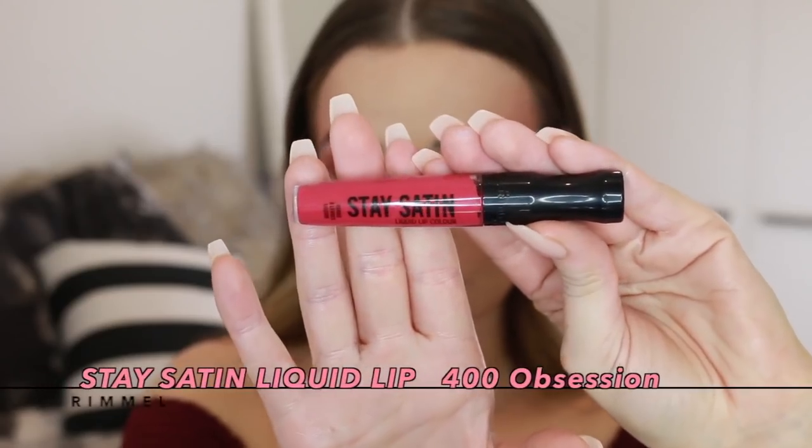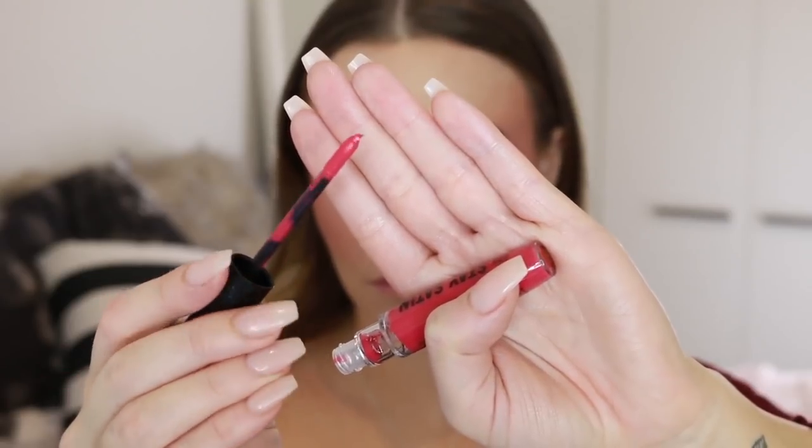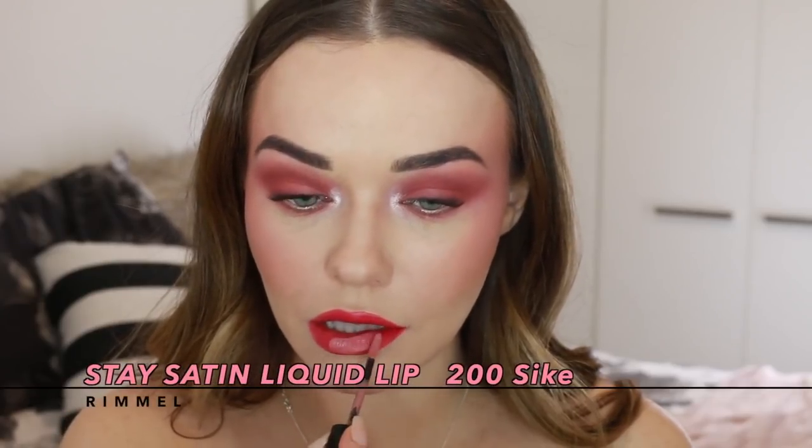For the lips, I'm using the shade Obsession in the Stay Satin Liquid Lip all across the lip — it's a really gorgeous, vibrant shade. To suit the soft, diffused look of the cheeks and eyes, I'm adding a slightly lighter shade to the center and blending that in with my finger. This also helps the lips look really full.